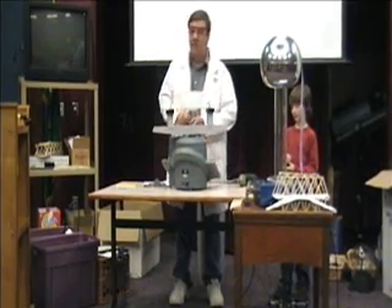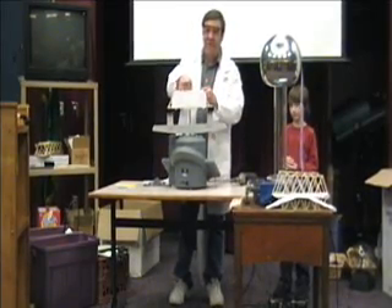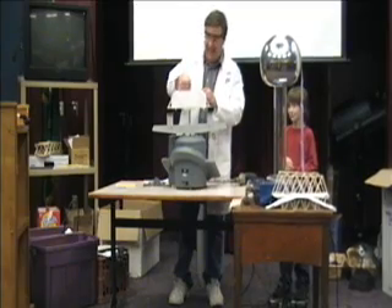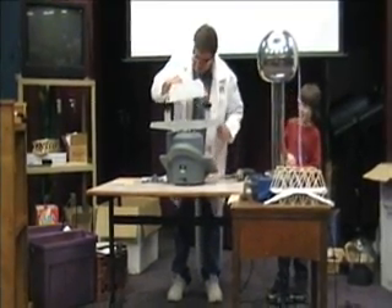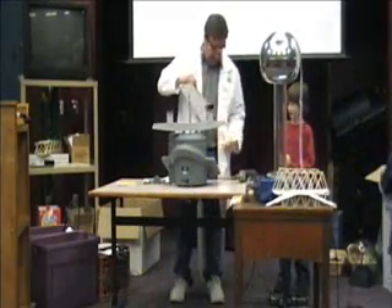I don't know where our camera went, but we'll have to get a picture — it held up the most weight ever. We have to get a picture of that. I didn't know this thing would even go up that high. I'll drop the bolt in here. There we go.